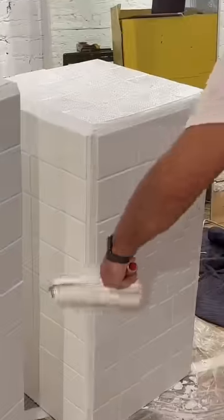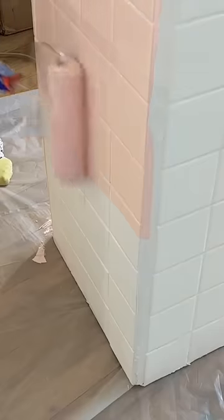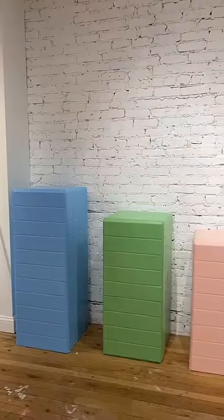These last two steps are optional, but once they're dry, you can apply two coats of bonding primer. Once that's dry, the last step is painting. Another option is to just buy colorful tiles and you'll probably save time. But if not, just apply two coats of paint, and voila, we have these beautiful tile tables. I hope this tutorial helped!